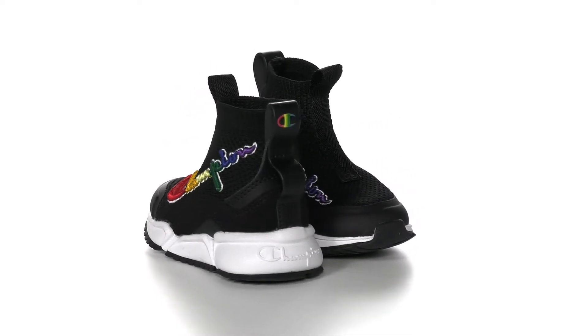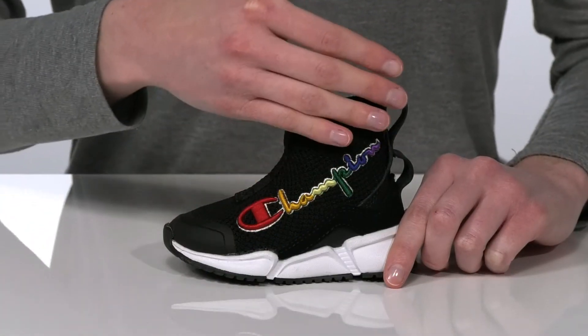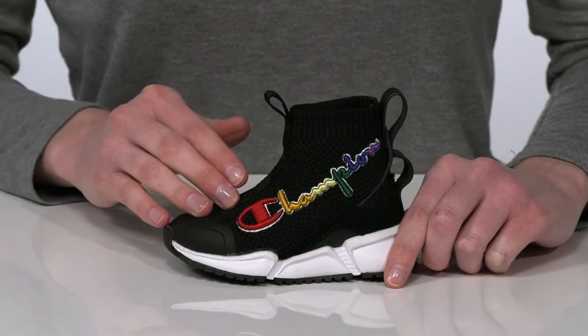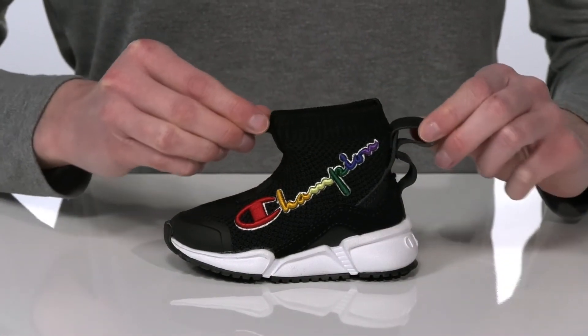Your kid will look sporty and cool in these sneakers from Champion Kids. They feature the Champion logo embroidered on the side with this cool gradient rainbow design. They have a soft and stretchy textile upper so they can pull these on easily and they'll get a sock-like fit.